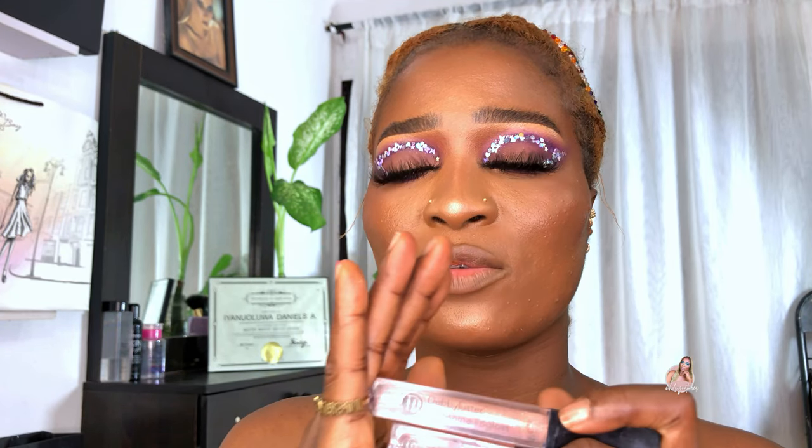The last but not the least, guys — my fifth nude lip combo for women of color is three shades: they are Dazzle, Sepia, and Onispice. The first step is I'm going to go ahead and use Dazzle. Dazzle is a glittery, very light lip gloss — I'm using that as a foundation for this, just to make it apply smoothly.